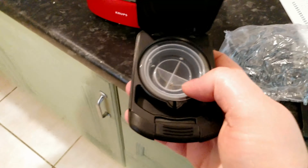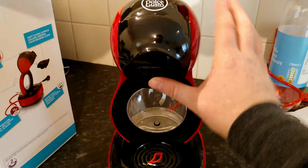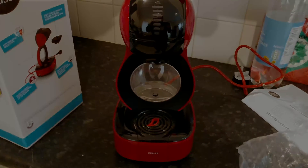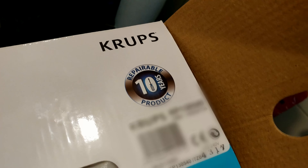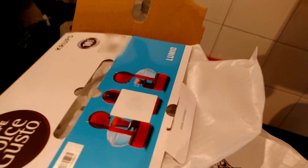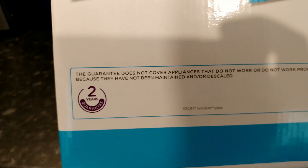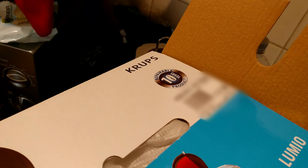It's already got the cleaning pod in it, so that's handy. I noticed it's got this logo on — I'm assuming they're guaranteeing parts for at least 10 years. But down here it says there's only a two-year warranty, which is a bit odd when the logo specifies parts for 10 years.